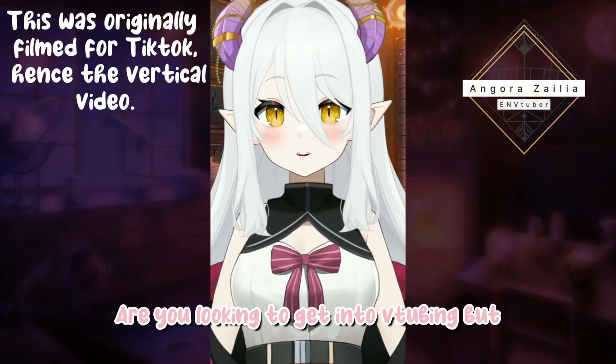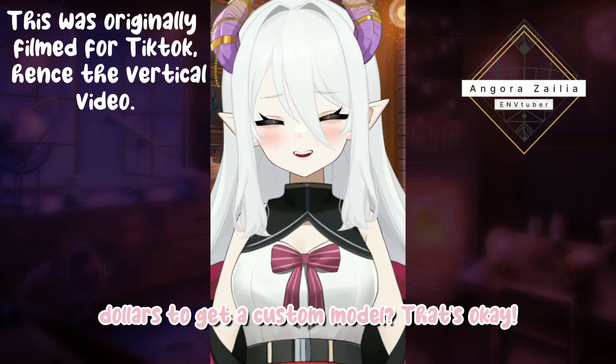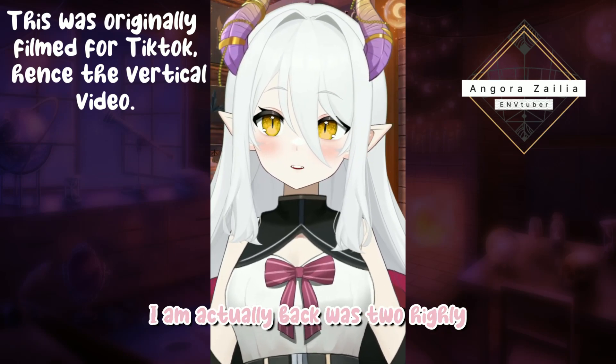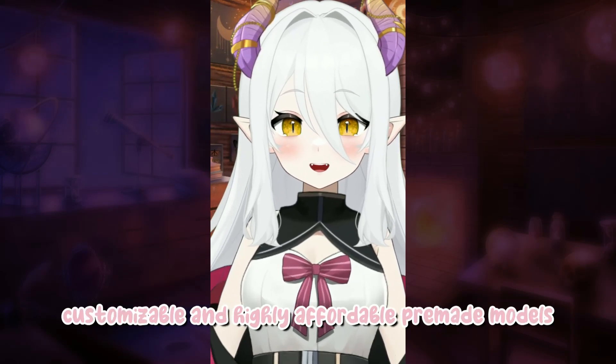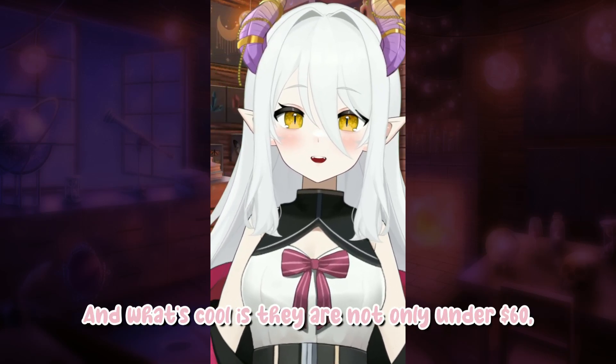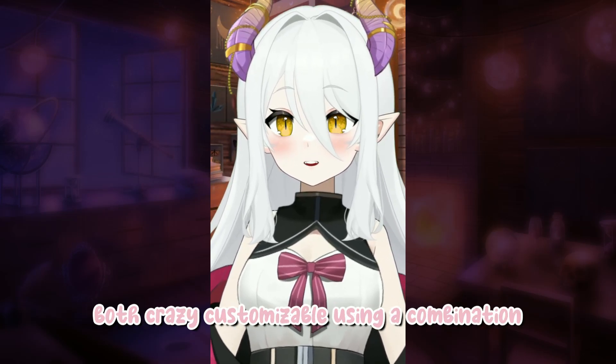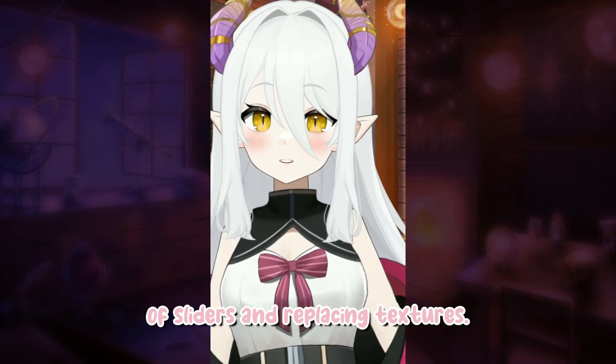Hey there! Are you looking to get into vtubing but you don't have the hundreds to thousands of dollars to get a custom model? That's okay! I am actually back with two highly customizable and highly affordable pre-made models that you can use in the meantime. And what's cool is they are not only under $60, they are both crazy customizable using a combination of sliders and replacing textures.